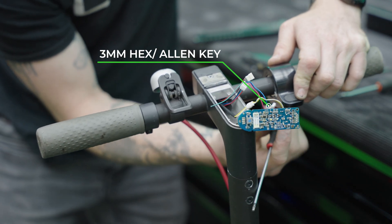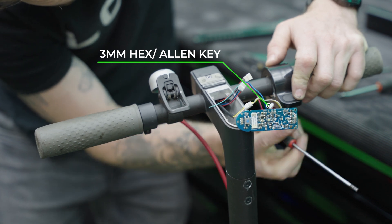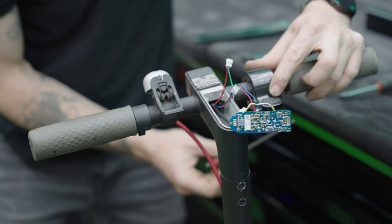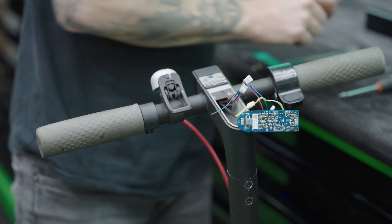On the underside of the throttle there's a grub screw. A 3mm hex or allen key will remove this. You don't have to fully remove the grub screw — just enough to loosen it.